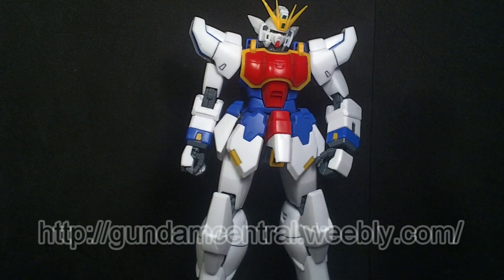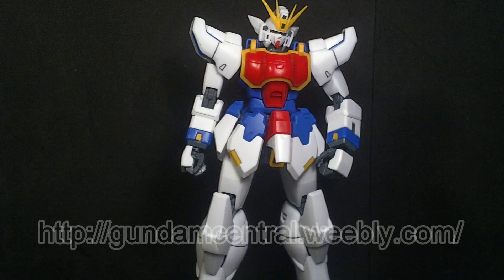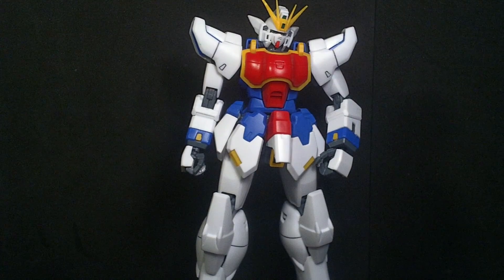I bought this at Gundam Central, and there's a good reason. I wasn't initially going to, until I realized it is not just the Shenlong Gundam — it is the Shenlong Gundam with the Laoya sword.